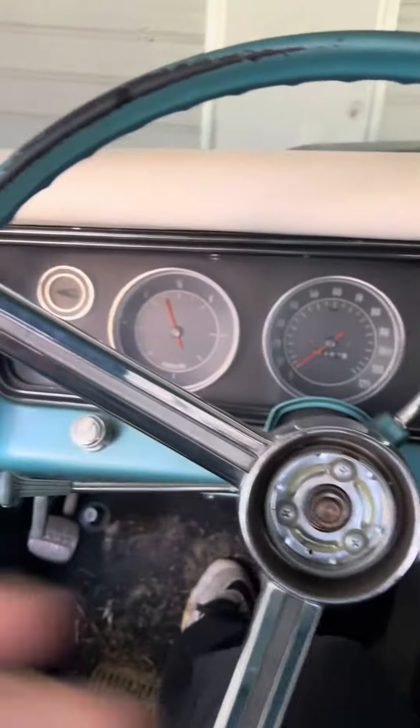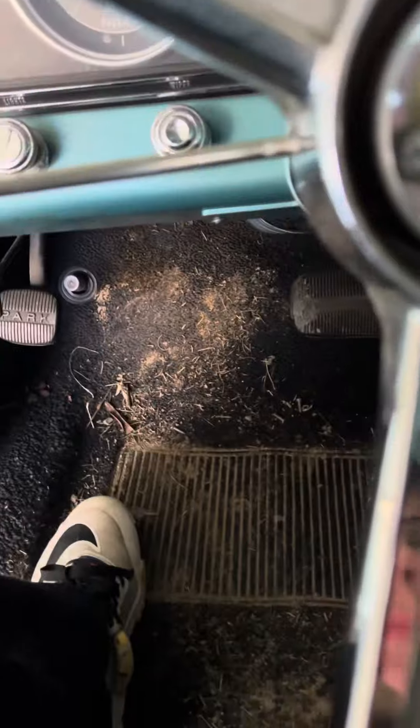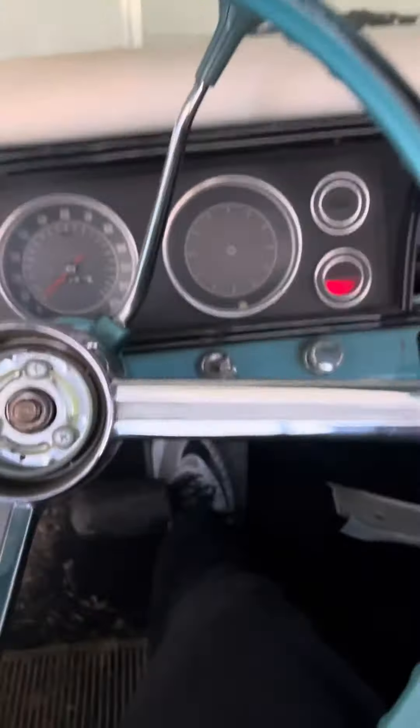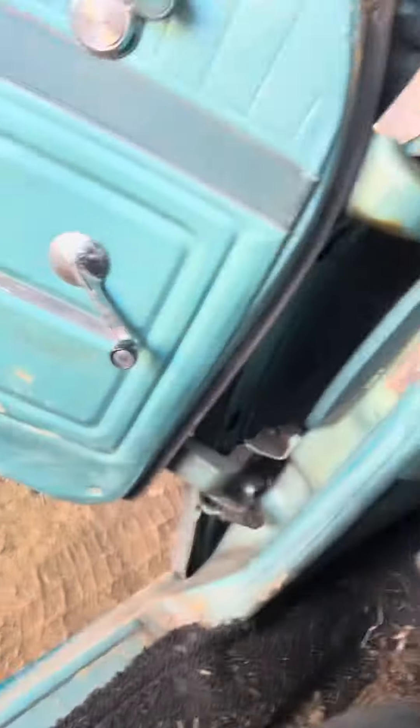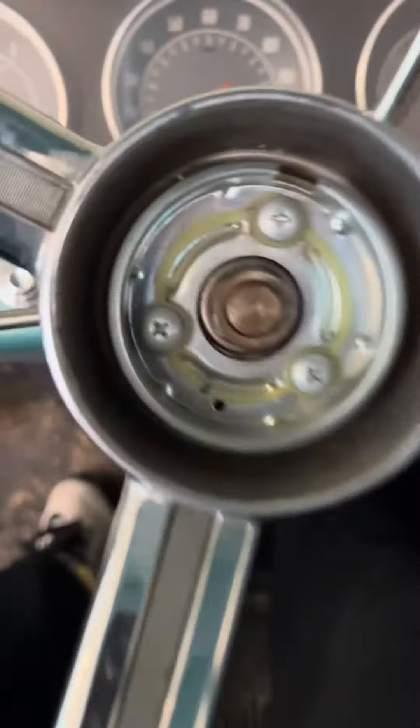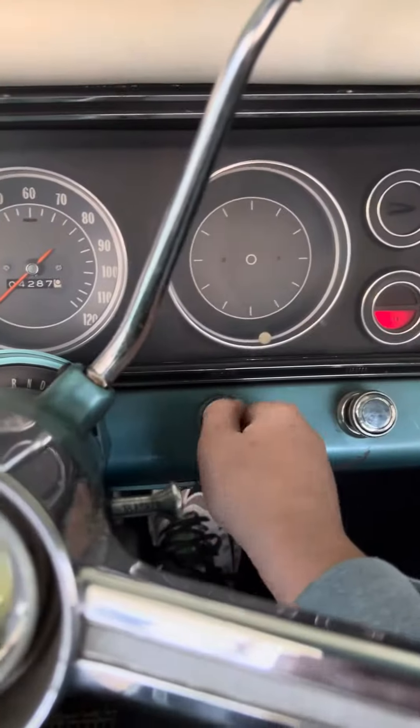One of the viewers asked if I could do a startup of the Impala from the inside. This isn't exactly a cold start — he wanted a cold start — but I just feel like cranking it. So I'll give her a bump here and let's bring the thunder.